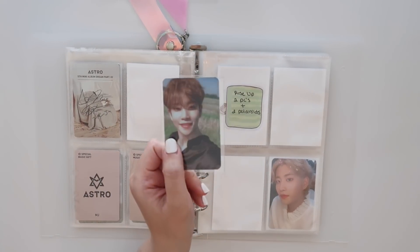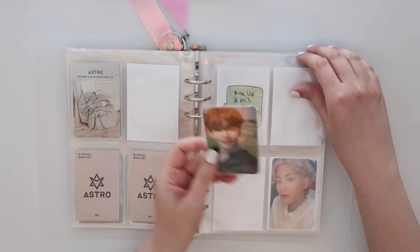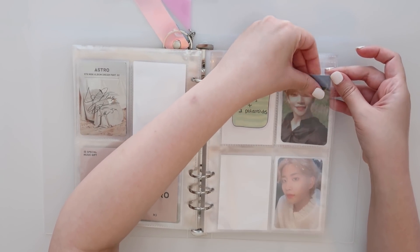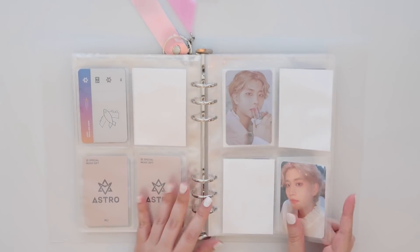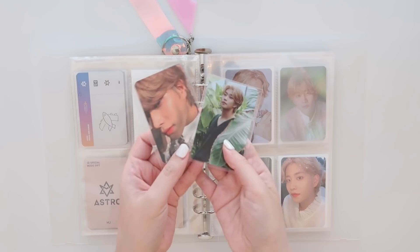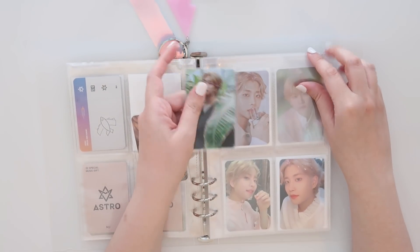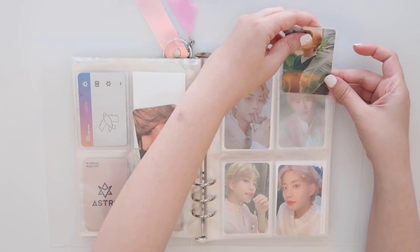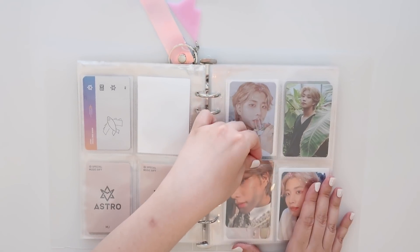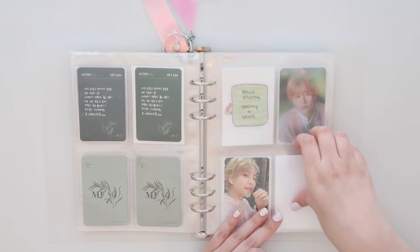Rise Up — I only have one so far. This was a trade that I did, but this is absolutely one of my favorite concepts, and I love how this looks like a little ticket. I'm so happy to have this, and then the rest will be coming from Niokyo as well. And then All Lights — this is going to be the green version, and I have both of them here today. I have to say that MJ in this concept is probably one of my favorite looks for him — with this really pretty longer blonde hair. Oh, it looks so good. Sadly, I haven't been a fan of his hair this era, which makes me so sad, but it's okay.